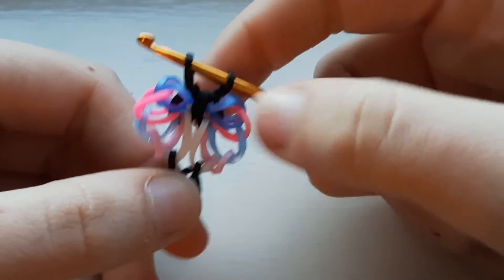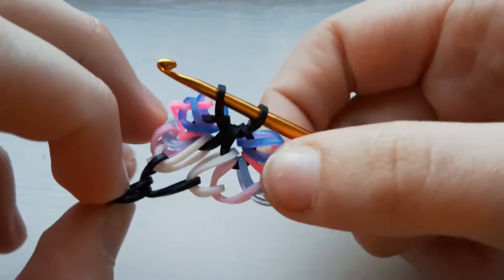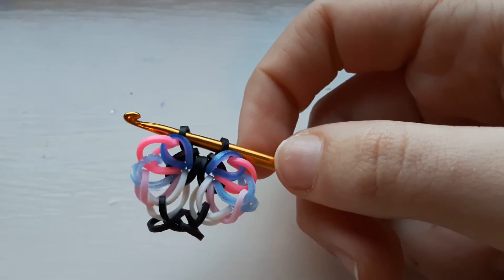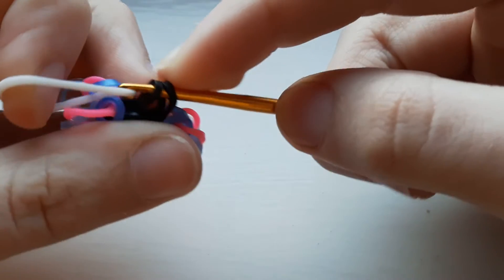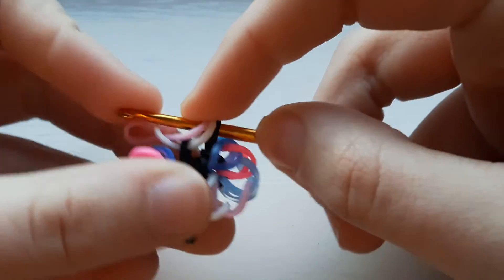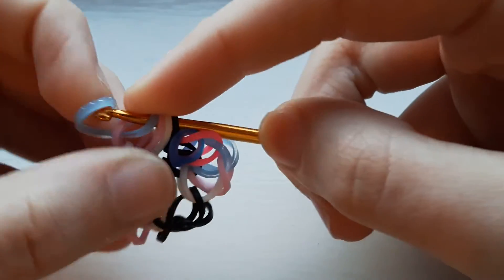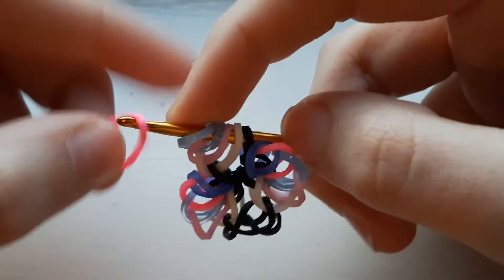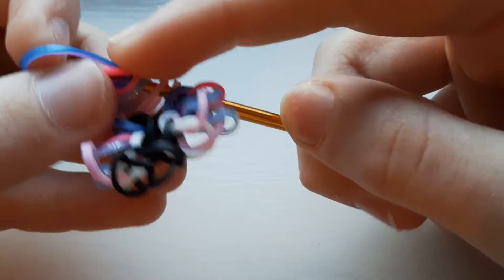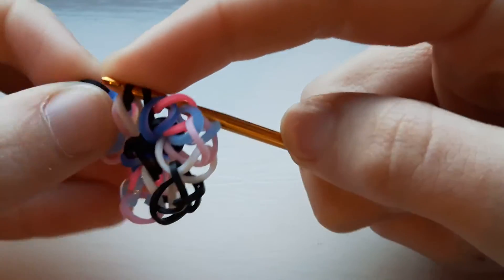That's our first little loop done. We're pretty much just going to do the exact same thing. Take your white band, put through the first one and replace. Pastel pink, first one, replace. Light blue, first one, replace. Neon pink, first one, replace. Hot pink and ocean, first one, replace. Then take a black band, pull it through the first six and replace.